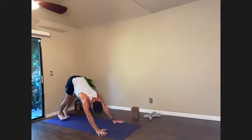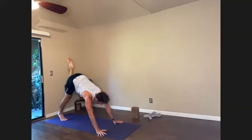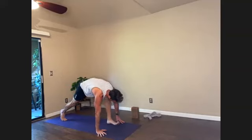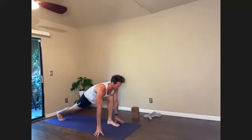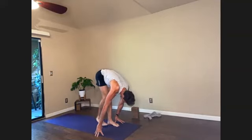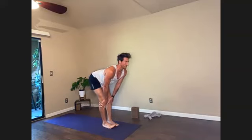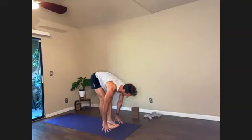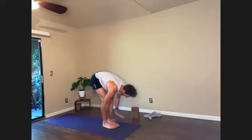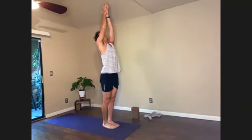Left foot lunges forward — exhale. Pause with me, inhale. Stepping forward, exhale. Pause, inhale. Hands to shins, pulling forward, inhale. Touch the earth, exhale. Strong back, inhale, reaching up. Firm the belly, hands to prayer.